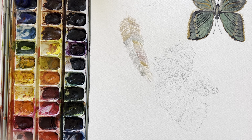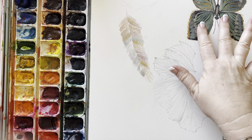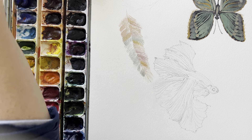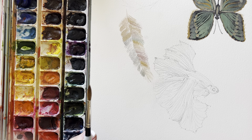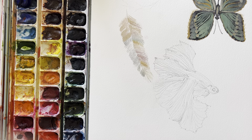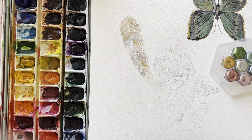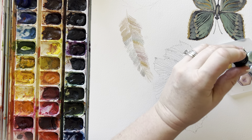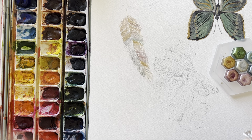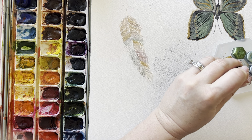Yesterday when I did the butterfly, I did a dark color underneath it and then did the sparkles on top of it. This one today I think I'm going to paint it without an undercoat on it and see how it does. I need to add water to these paints.